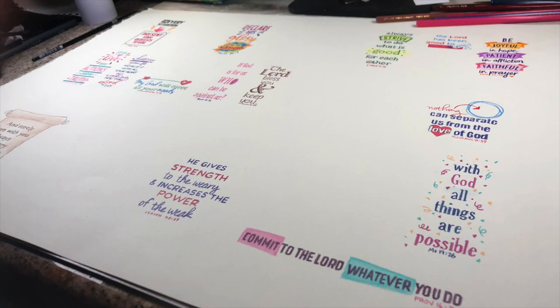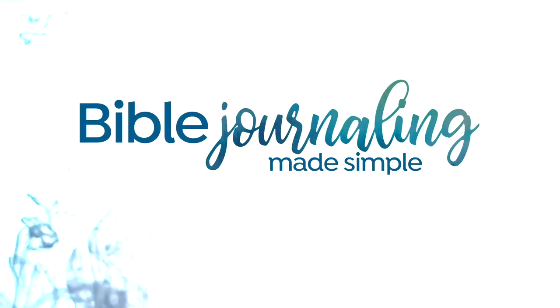Here is the progress so far on my big piece that I'm creating with all of these scriptures on it. Yowza! We're getting there — getting it filled in little by little. I'll see you again next week with more progress. Bye-bye.